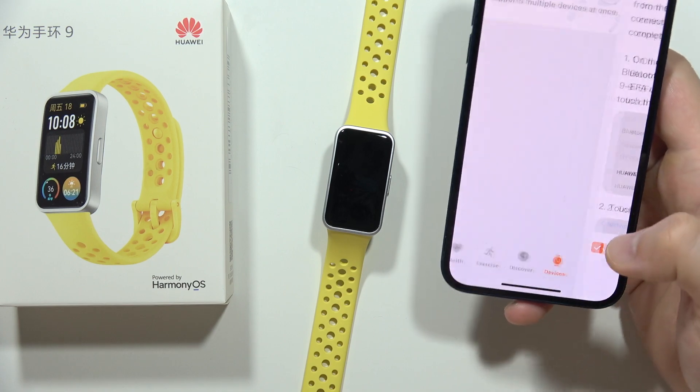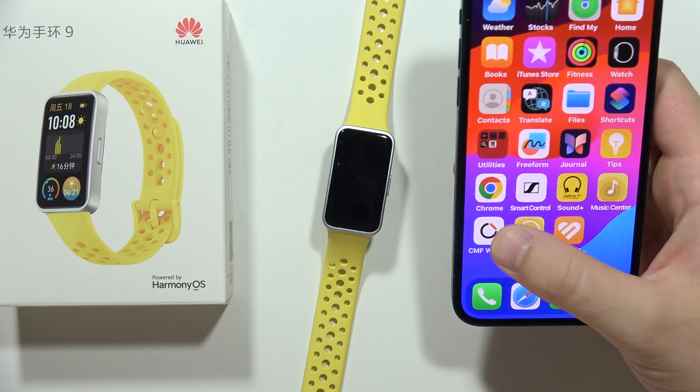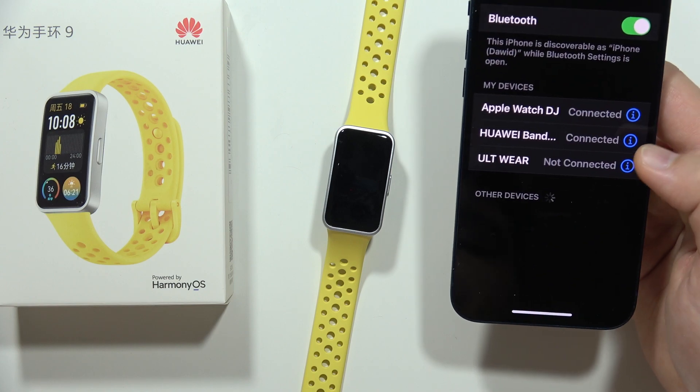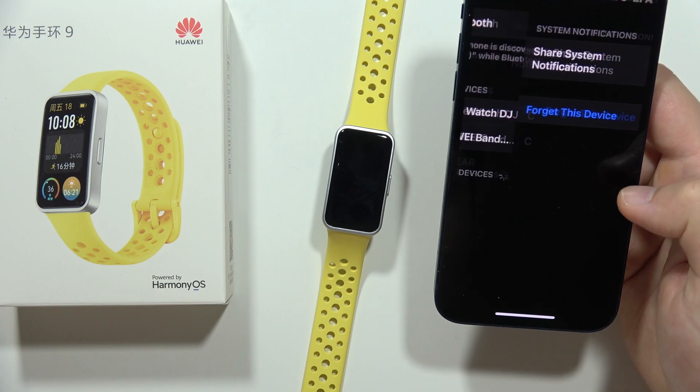Now click to finish these steps, click OK, and we have to navigate into the Settings, Bluetooth, and get rid of the Huawei Band just right here.